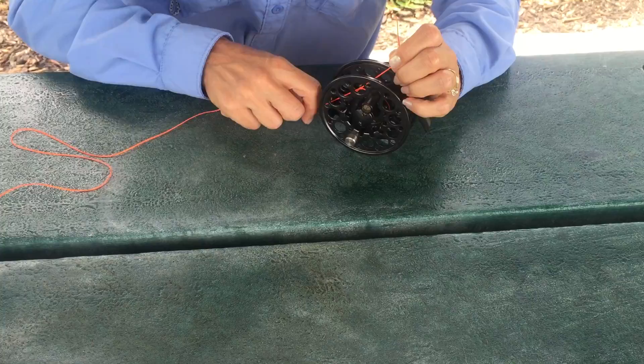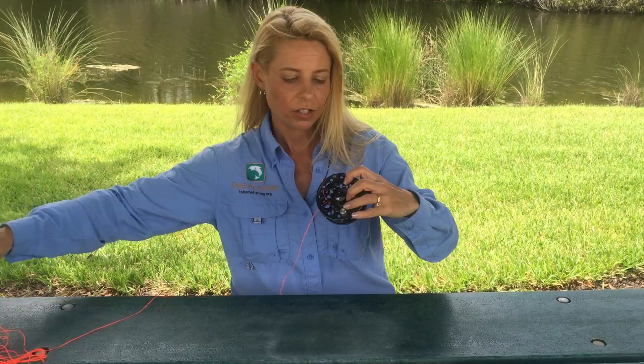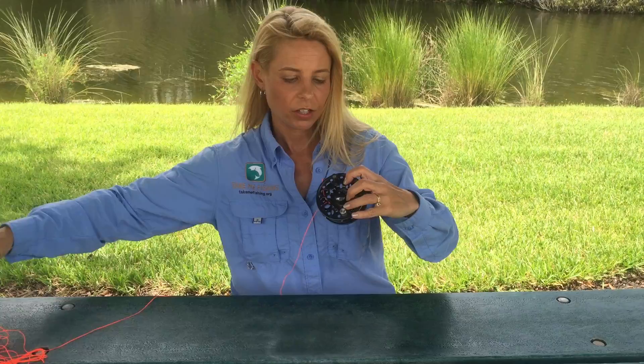From there, you're just going to cinch that first knot down up against the arbor. Pull it tight so that stopper knot catches it and prevents it from slipping. Then trim off that tag end and start winding your fly line backing onto your reel. That's it. That's all you have to do.